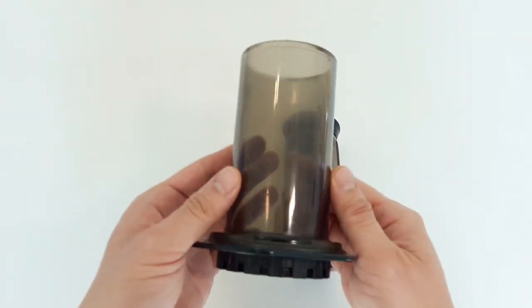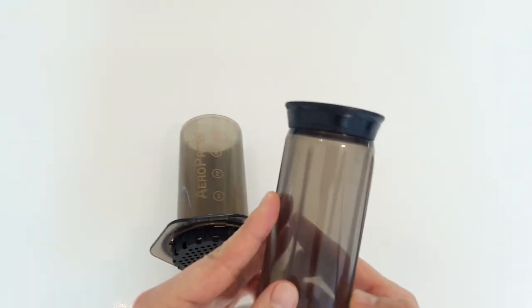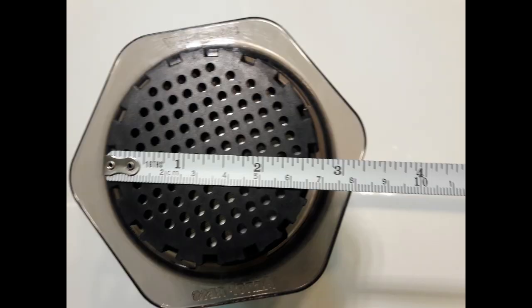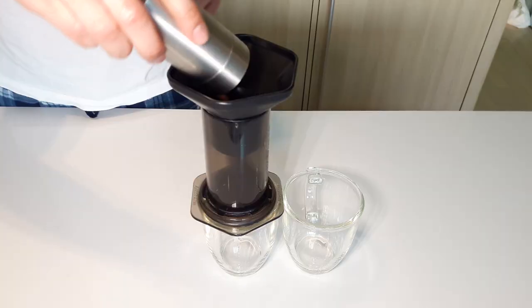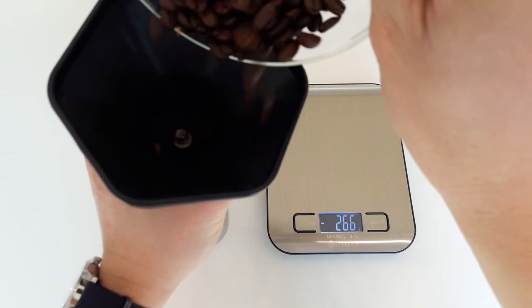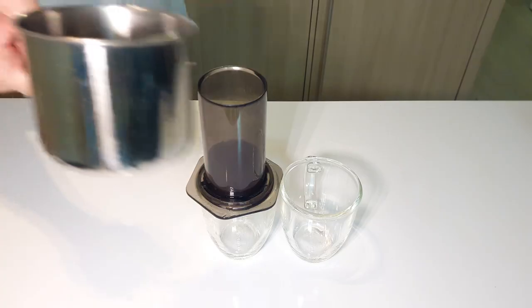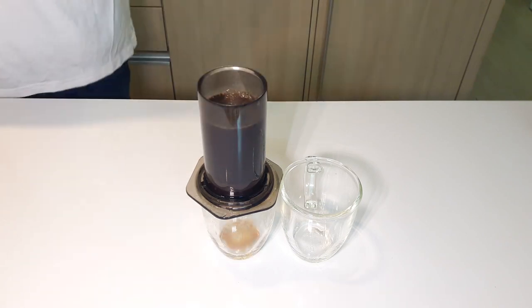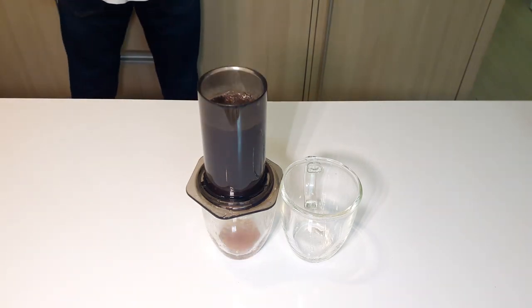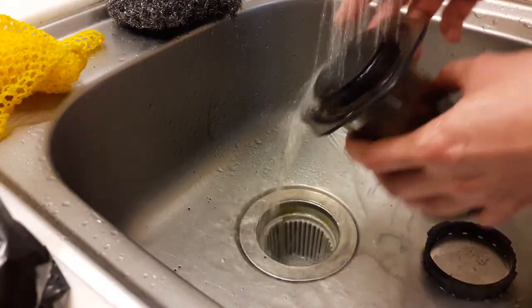The AeroPress is made of BPA-free plastic, and the plunger uses a large rubber cap which has held up quite well over the years. The diameter doesn't allow it to be used with small cups, in which case a funnel should come in handy — you could also use it to guide grounds into the AeroPress or coffee beans into a grinder. The only con I can think of is that it can only brew about two strong coffees at a time, or about four watered-down servings, so you'd have to repeat the brewing process for three or more guests who prefer strong coffee.